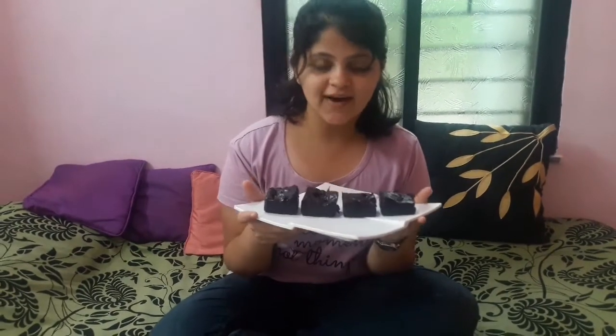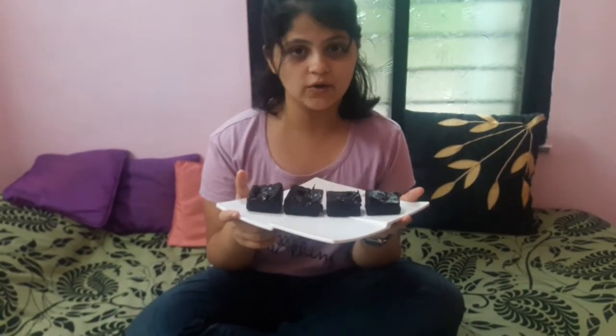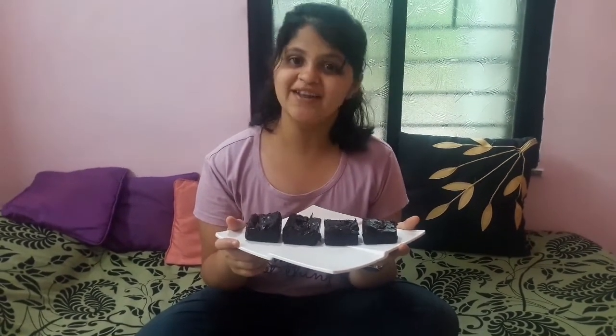My gooey, chocolatey walnut brownies are ready! I hope you liked my video. If you did, please don't forget to like, share, and subscribe to my YouTube channel — Riyaz Little Kitchen!